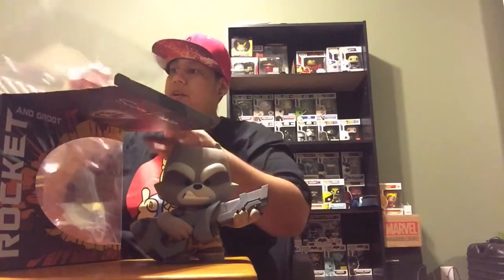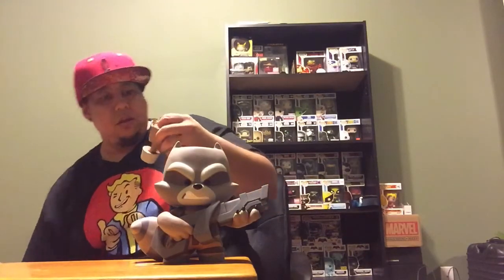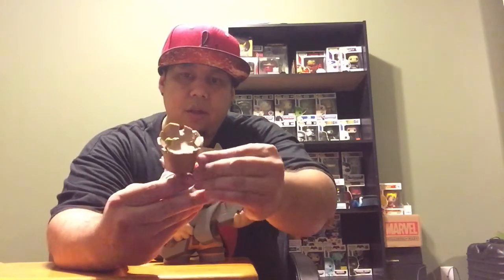It goes right over here. Alright, so let's check it out. We got Mini Groot — he looks pretty cool right there. It's really not really poseable, kind of just stays like that. It's a pretty nice cool figure right here. I like the look on it. It's pretty cool.